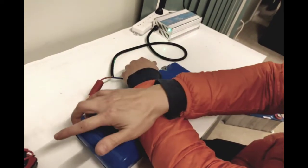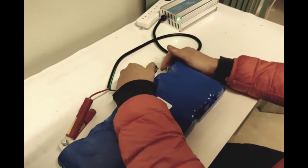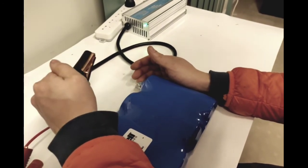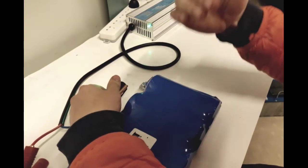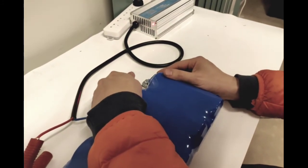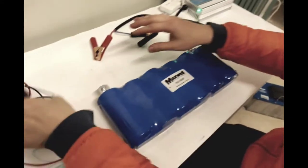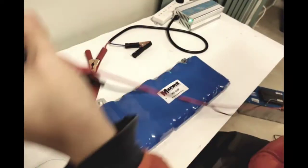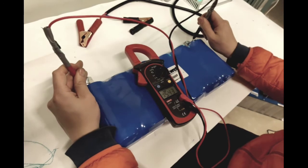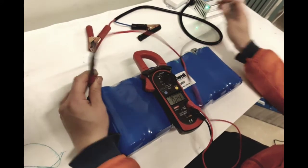If your cables aren't heavy gauge they'll get warm pretty quickly; heavier gauge cables will stay cooler. Have someone monitoring the voltage on a multimeter as you pulse — you'll see the voltage climbing with each pulse. The spark, which is initially very large from the jumper leads, gets smaller and smaller as the voltage of the capacitor approaches the battery voltage. Eventually you can hold the connection and the voltages will equalize. After doing this for a while I'm now reading 13.77 volts.